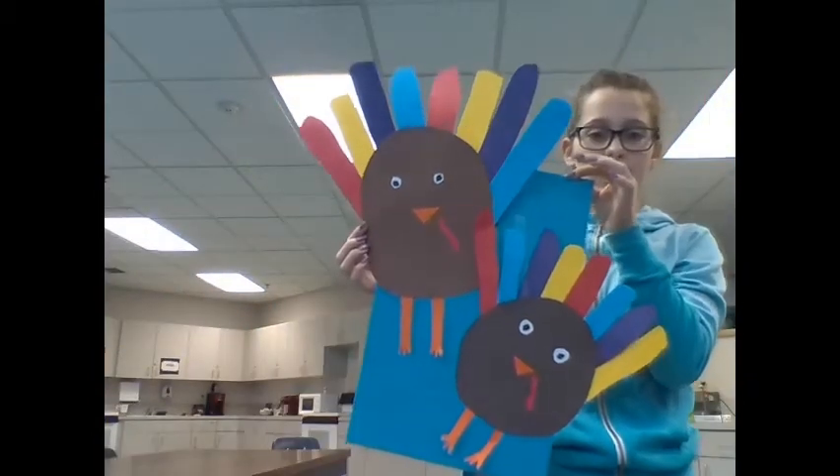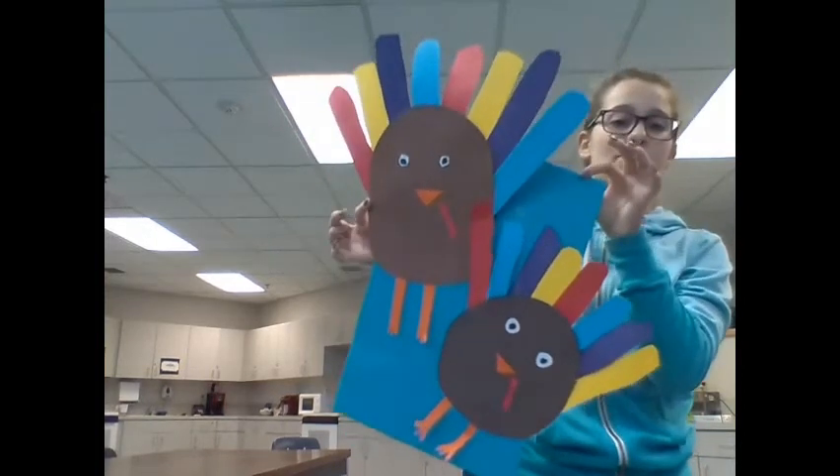The end result should look like this. We made two turkeys and put it on a poster. Hope you enjoyed this video.